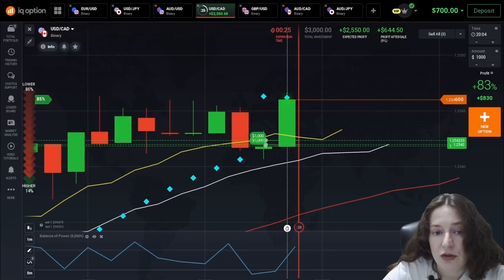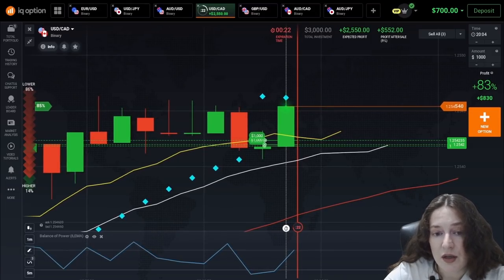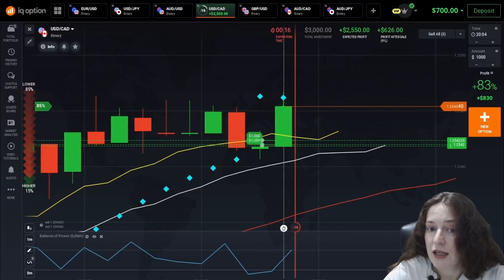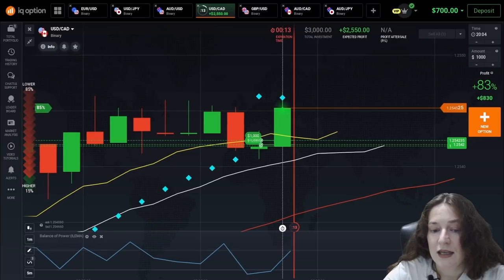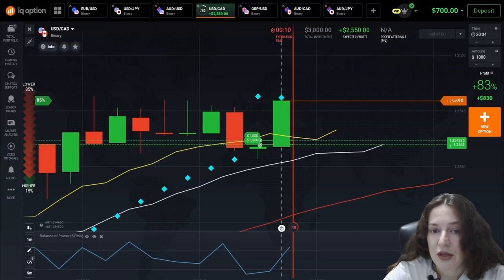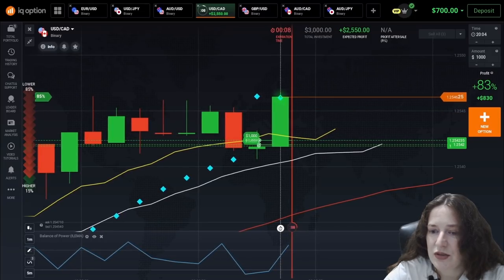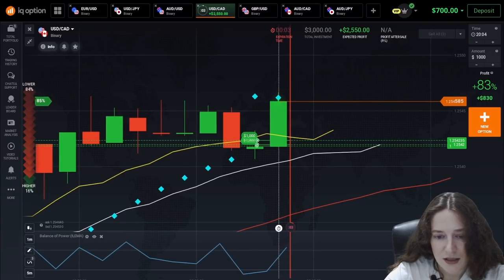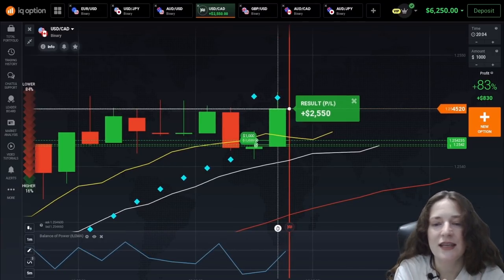I think following a trend is a very good strategy if you have a combination of such excellent indicators. And I think I am going to win this trade too. Great, the second win.